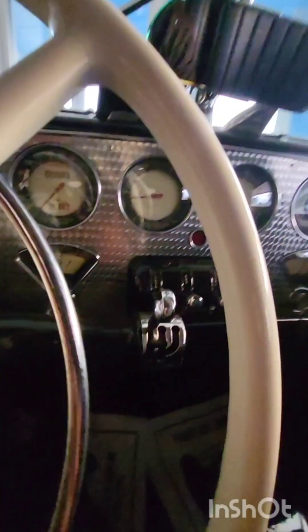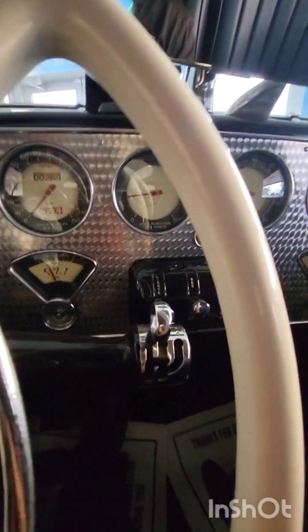It's getting up there — it's at 190. Oh, it's good. All right. I got it reversed. Turn the wheel more.